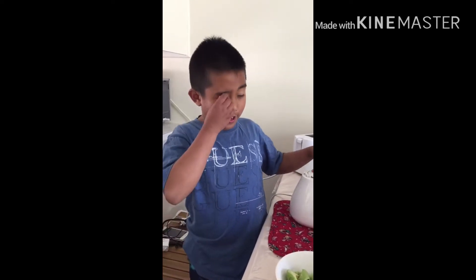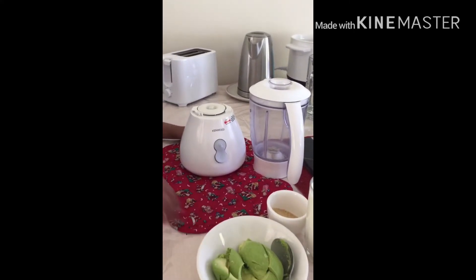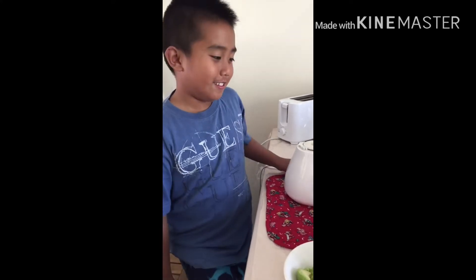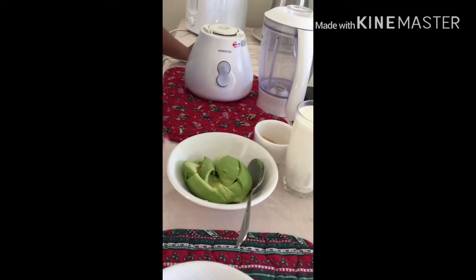Hi, welcome back to my channel! We will be doing an avocado milkshake. Good afternoon, and I hope you like it. First step is you need to wash your hands so that the things you're making are clean and healthy. The ingredients are avocado,